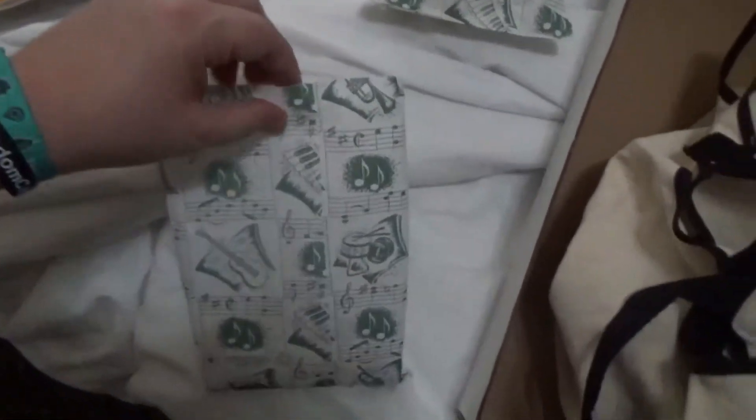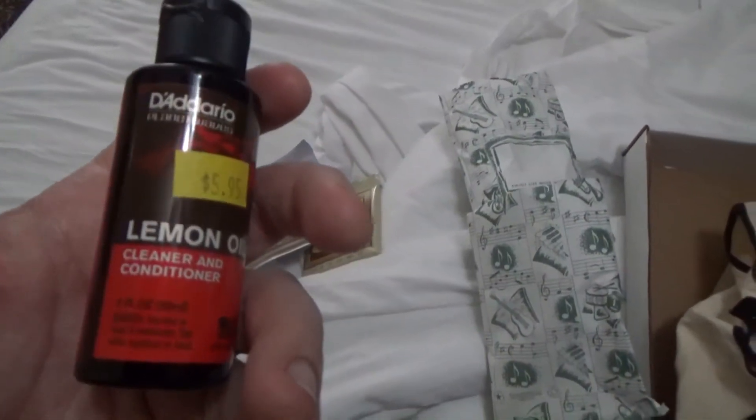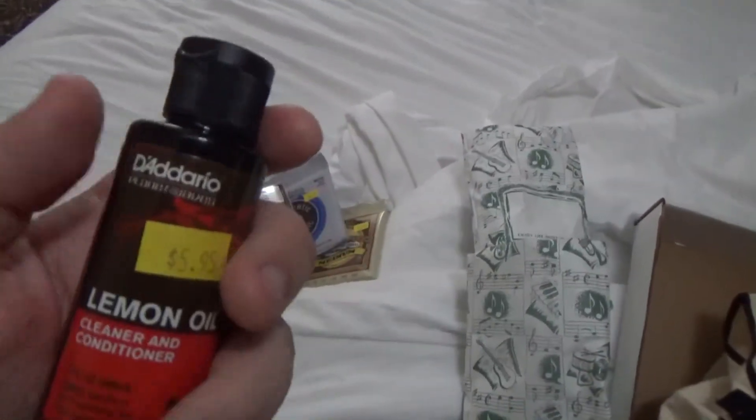Next up we got a polishing cloth, as well as some lemon oil — D'Addario Lemon Oil. That's for your fretboard on an acoustic guitar. I got some grime on my Martin, so I'll clean that up.